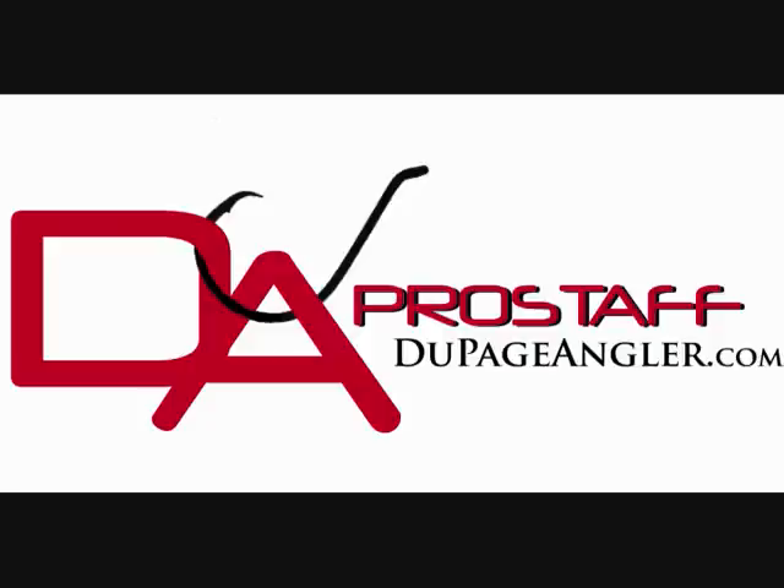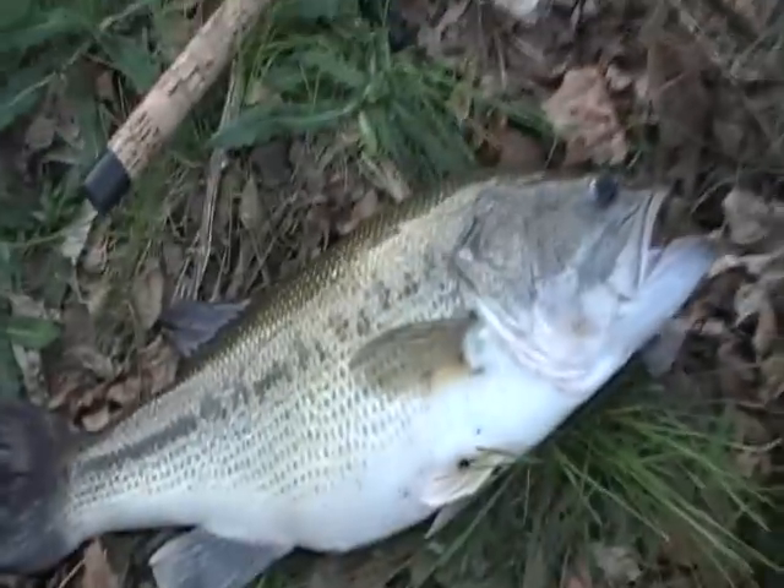This Pro Staff Clip is brought to you by dupageangler.com. Be part of something special. Okay, so this is Pondboy.